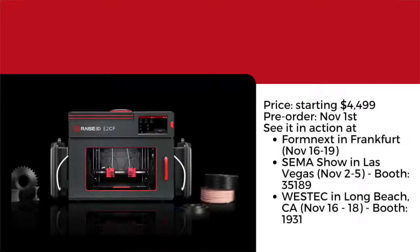Prices for the E2CF are starting at $4,499. We're accepting pre-orders starting November 1st, and you can see us in action at Formnext in Frankfurt, the SEMA Show in Las Vegas, and West Tech in Long Beach.